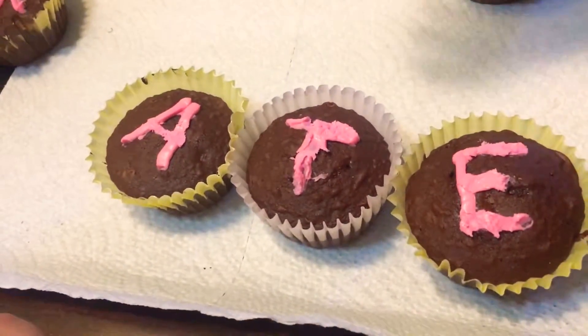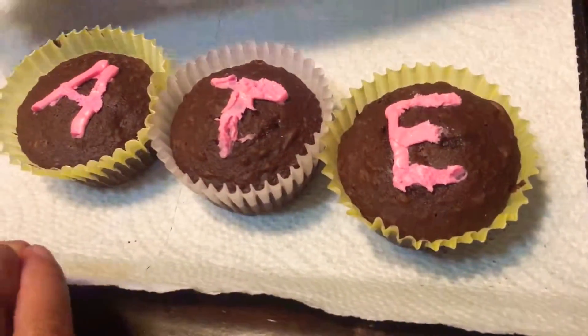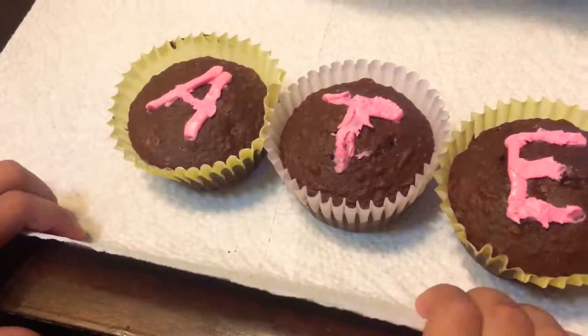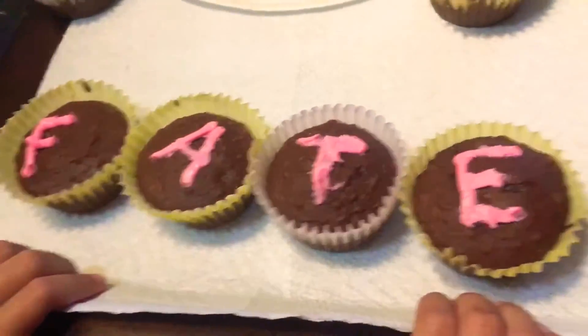A-ta-uh. A-ta-uh. It says A-ta-uh. Can you do that? Okay. A-ta-uh.